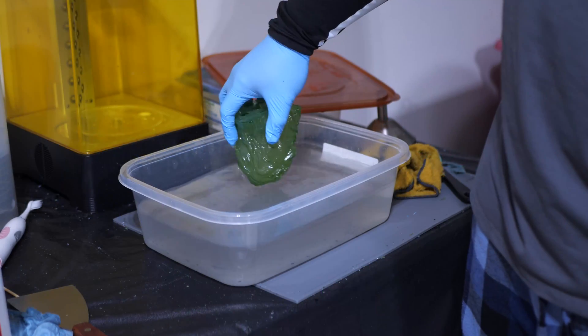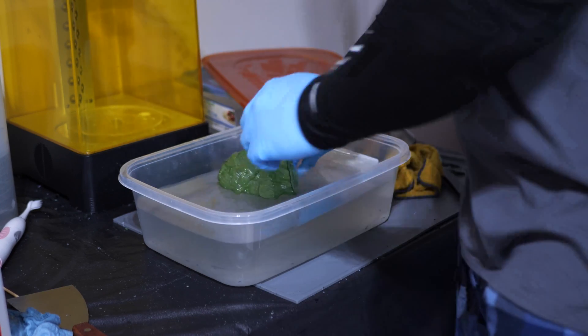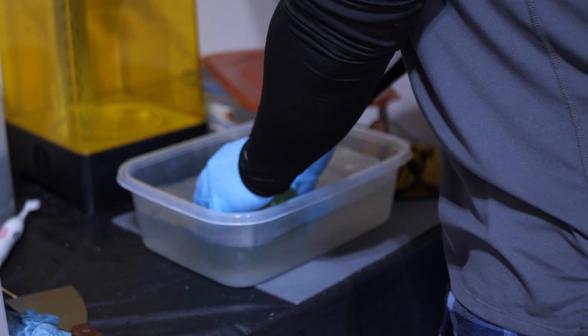All in all this resin was pretty pleasant to work with, with the exception of scraping off those first layers from the build plate — that was an exercise in patience. One thing I want to flag is that water washable resin gives you a false sense of security: even though you're still working with resin, cleaning with water makes it seem less harmful, which is totally not true. IPA gives off a smell that keeps you on guard, but with water there's no smell and everything seems nicer and easier. Still make sure you take all necessary safety precautions — at the end of the day, it is still resin.